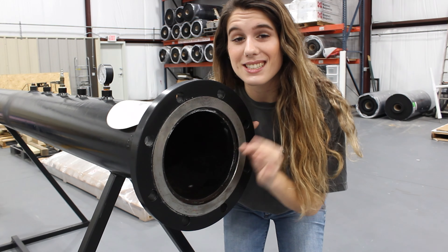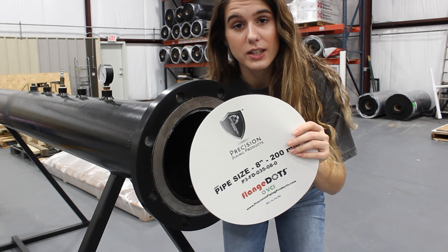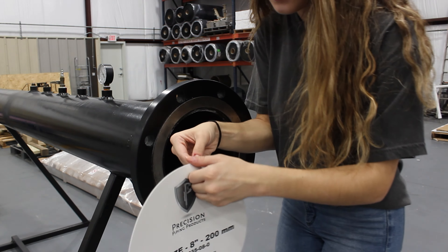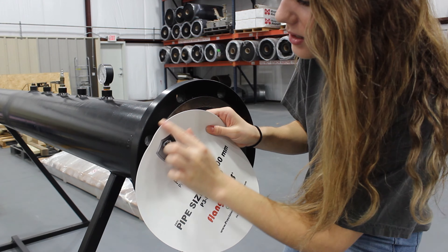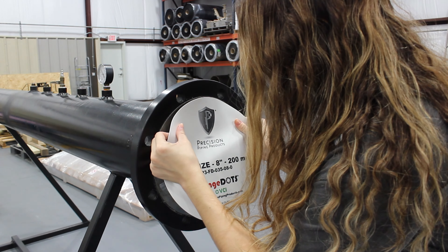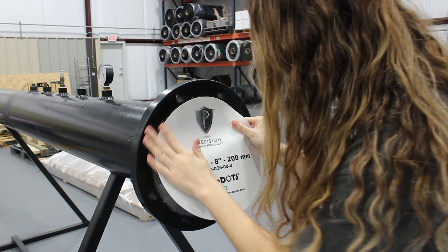the flange face with any solvent-based cleaner so it's nice and clean with nothing on it, so your flange dot is gonna stick perfectly. I have my eight-inch flange dot here — I'm gonna peel off the backer just about halfway, then take the top of the dot and align